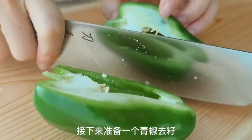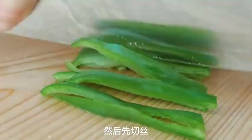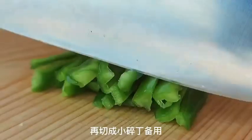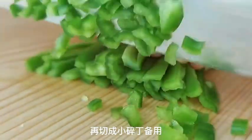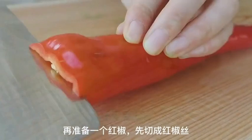Next, prepare a green pepper by removing the seeds and cutting it into thin strips, then dice the strips into small pieces. Do the same with a red pepper, cutting it into strips and then dicing it.